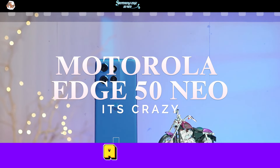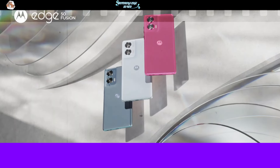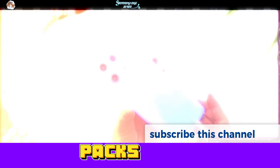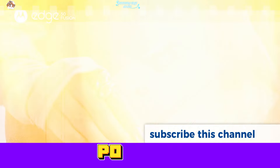Motorola Edge 50 Neo — a phone that's all about power, style, and innovation at an incredible price. Priced at just 22,999 Indian rupees, this beauty packs some amazing features like a 3x telephoto camera and a super smooth 120Hz LTPO display.